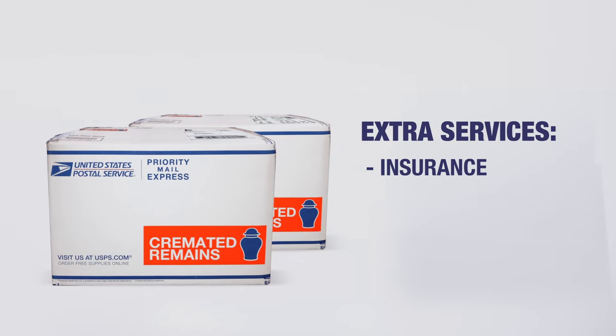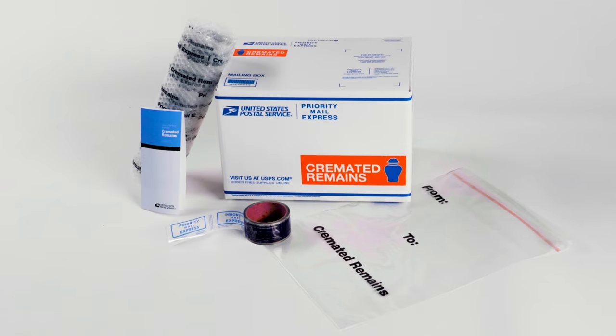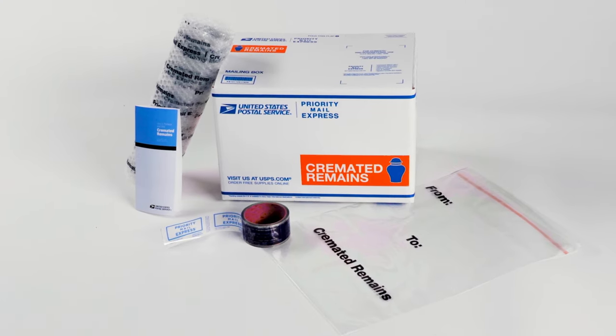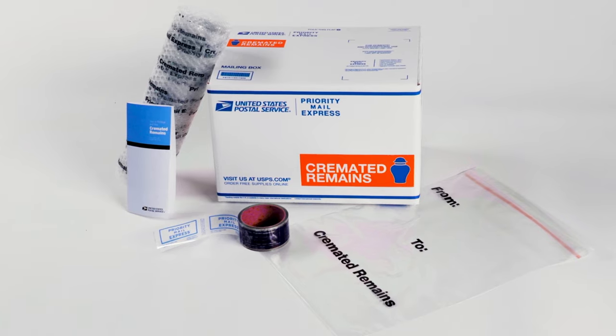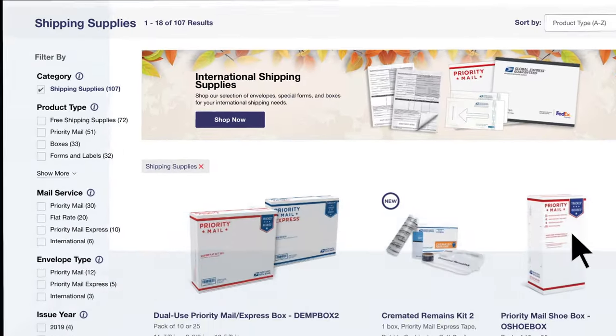Extra services like insurance or signature options are available domestically. By using our cremated remains shipping kit, you will have what is necessary to properly prepare and ship your package. You can order it through USPS.com.